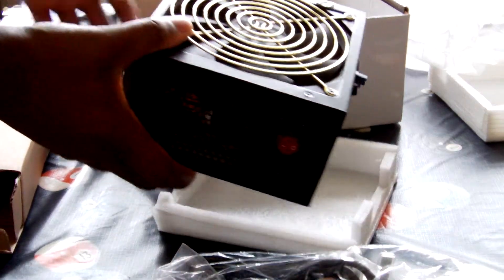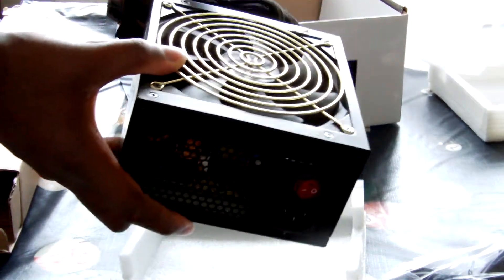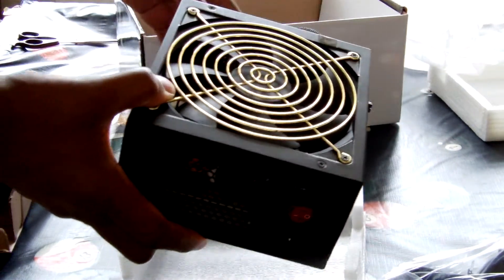I've just started unboxing the power supply. My battery ran out so I wasn't recording and I thought I was, but basically I've just unboxed it now. I'll go through everything again.